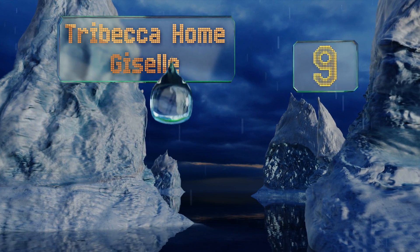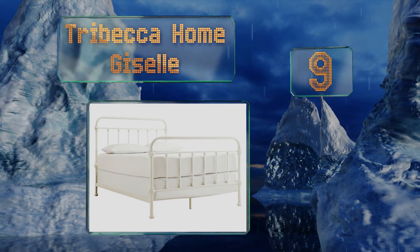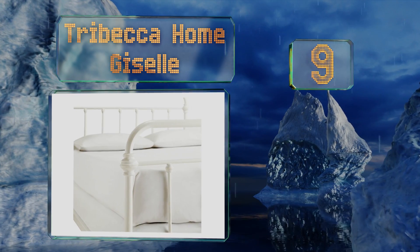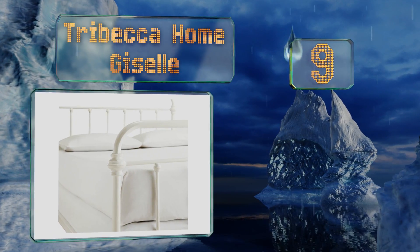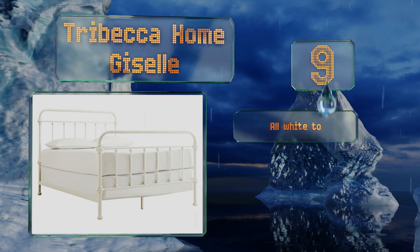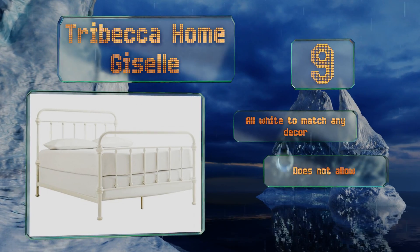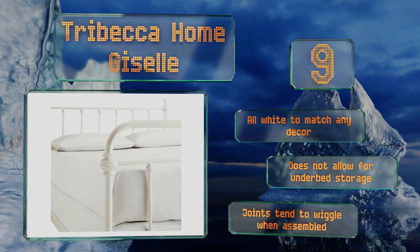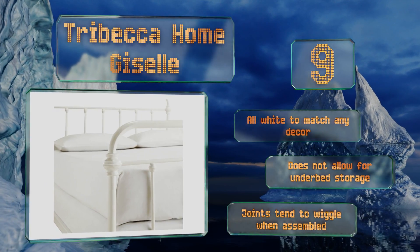At number nine, while not truly old, the Tribeca Home Giselle has an antique look and feel with seven spindles in the headboard and footboard. It's designed for use with a box spring and the iron tube construction is durable once assembled. It comes in all white to match any decor, but it doesn't allow for underbed storage and the joints tend to wiggle once assembled.